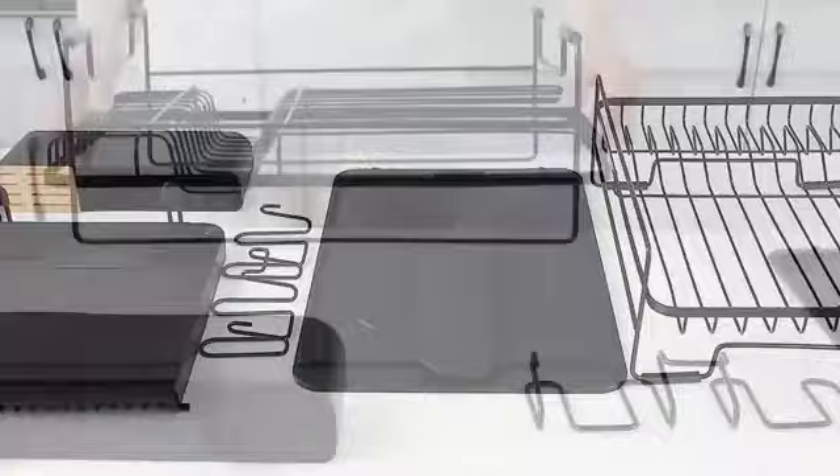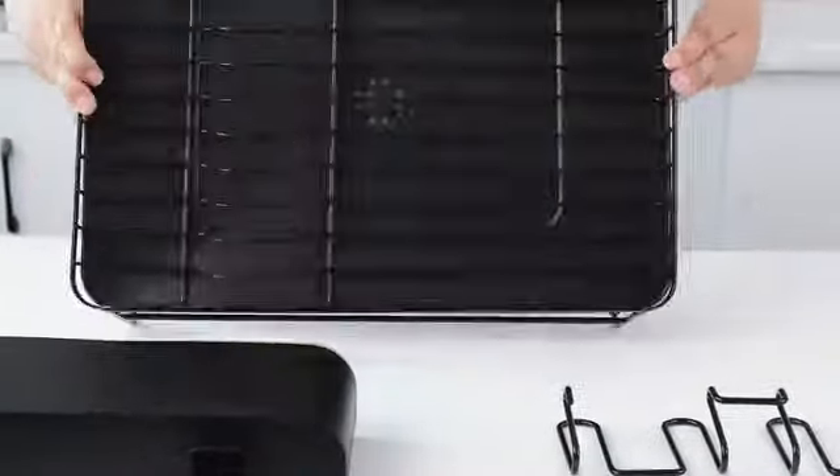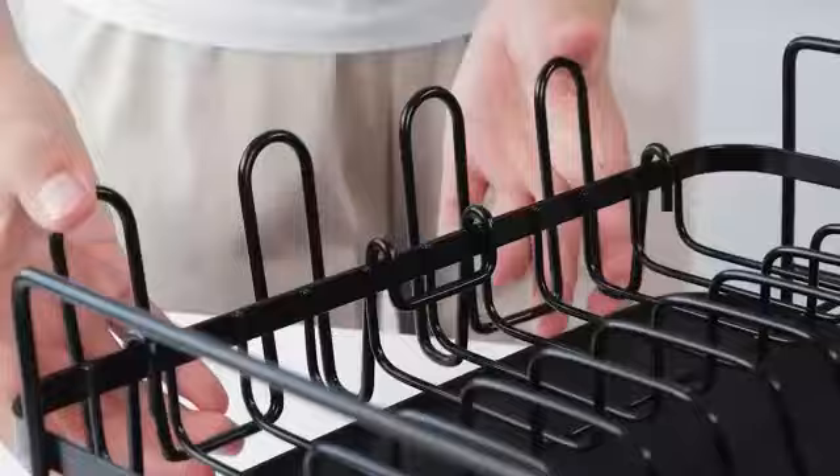The Vever Pan and Pot Rack is a sturdy and versatile kitchen organizer designed to streamline your cookware storage. Crafted from durable alloy steel, this single-tier rack boasts an expandable feature, making it adaptable to your kitchen space.